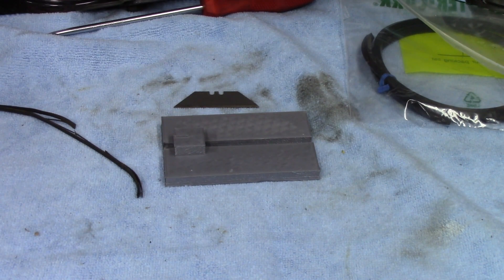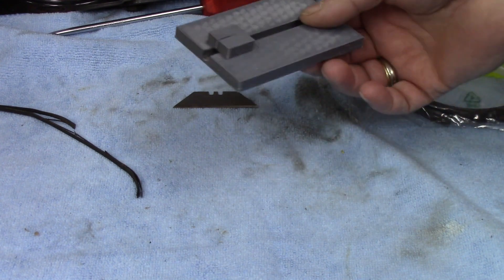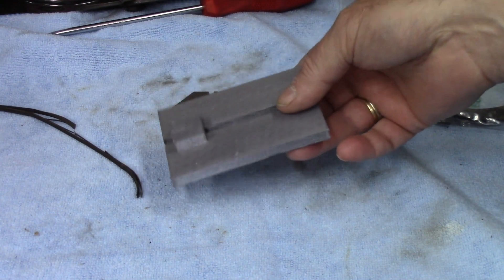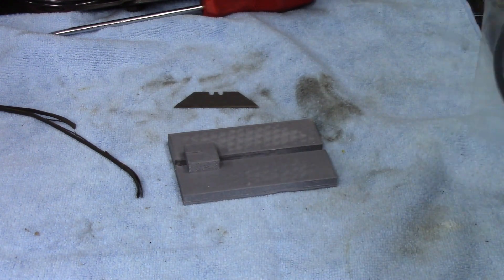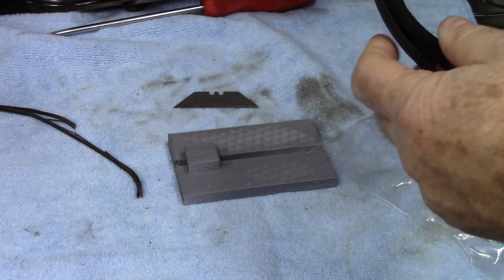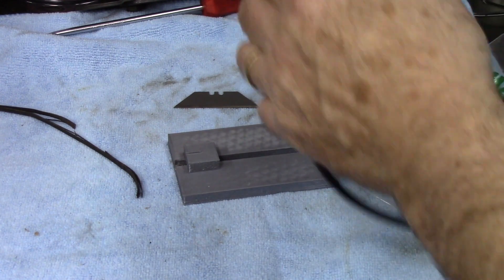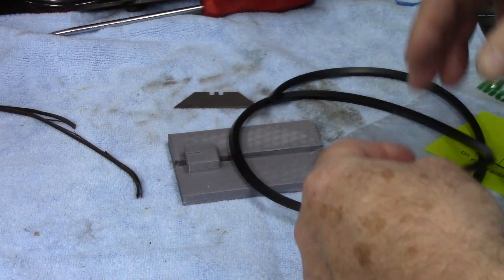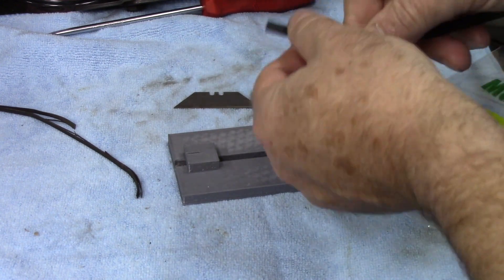I got on my 3D printer and created a cutting tool that will allow me to cut a new belt to the approximate sizes I need. I went to McMaster-Carr and bought a rubber square piece of stock — I forget the durometer, I'll try to stick it in my notes — but it's 3 feet long. It was basically $2.97 for 3 feet. It's 3/16ths of an inch square.